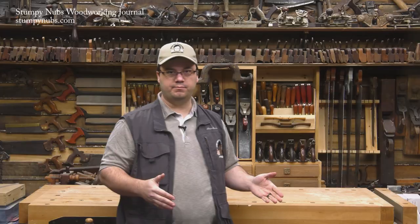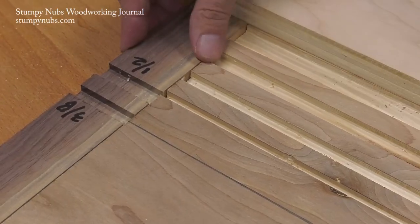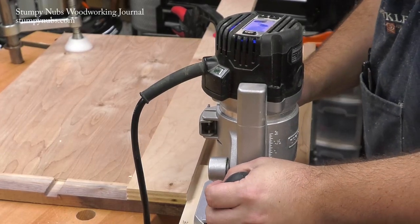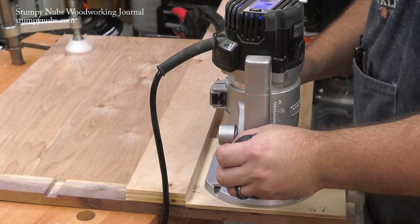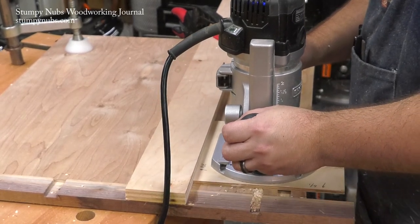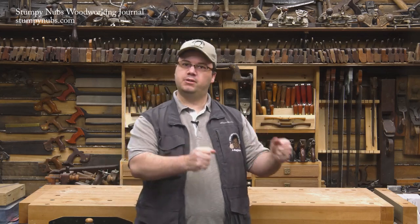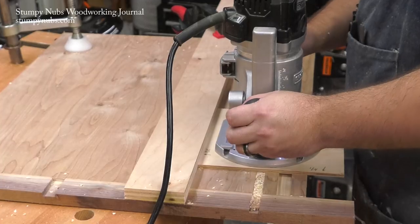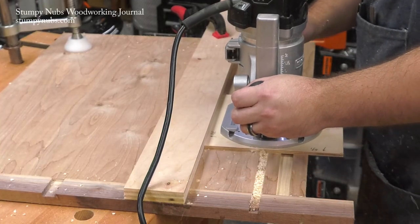Now, every time I use the guide in the future, I use the grooves on the cross-piece to align it. If I want to cut a half-inch dado, for example, I align the half-inch groove up to the position on my workpiece, use a half-inch bit in my router, and run the edge of my router plate labeled half-inch against the guide. It's that simple. As with any router edge guide, you want to make your cut from left to right so that the spinning bit will pull it towards the guide rather than pushing the router away — that will make the router much easier to control.